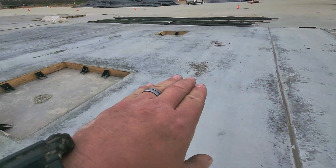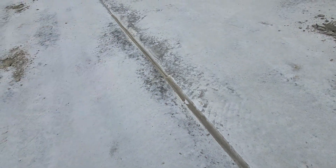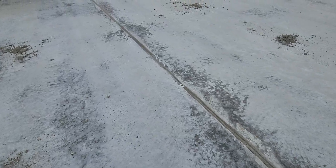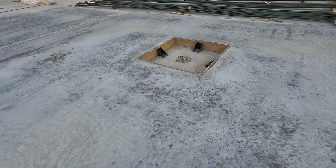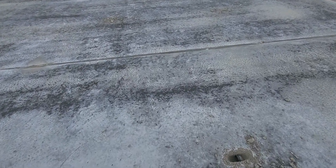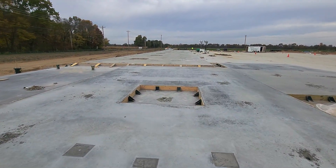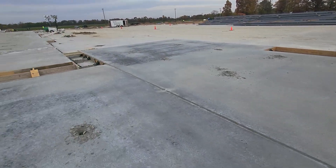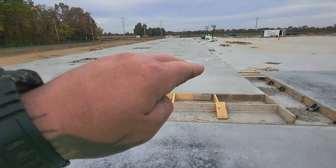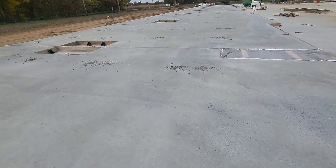When we pour these we just pour it as one continuous slab for the most part and finish it. You can see right here there's a two-by-eight in there — we just finish right over the top of that and carry on. As we start to pull them apart it'll just separate just fine — there'll be nothing there. The tops all have a chamfer as well. So even though we poured it as one continuous slab, it's actually a bunch of different individual tilt panels.